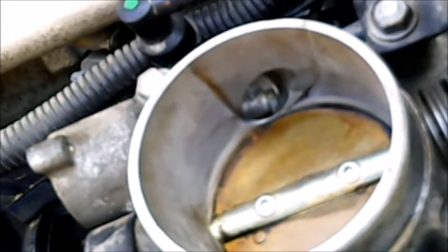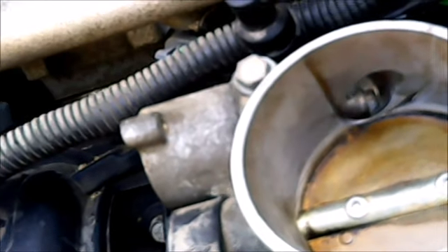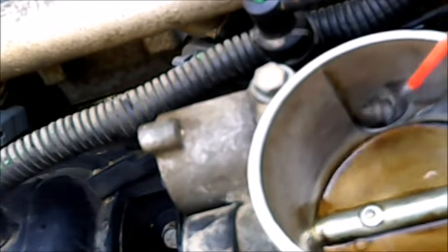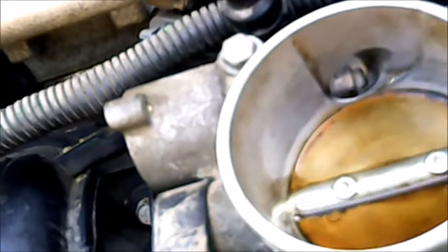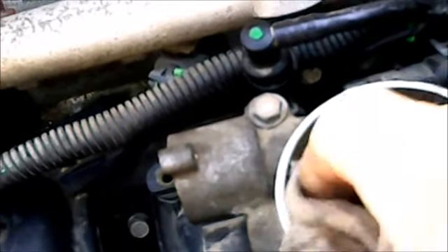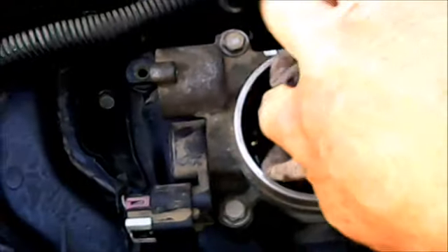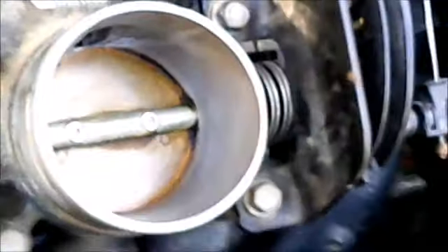At the top of the throttle body intake you can see where that plunger will ride, so I'm going to flush from this direction also and get as much as I can. I'm wearing safety glasses — I would not suggest spraying this stuff unless you are wearing them. You get this stuff in your eye, you're done; you'll definitely know it. Cleaning this out — that's looking pretty good.